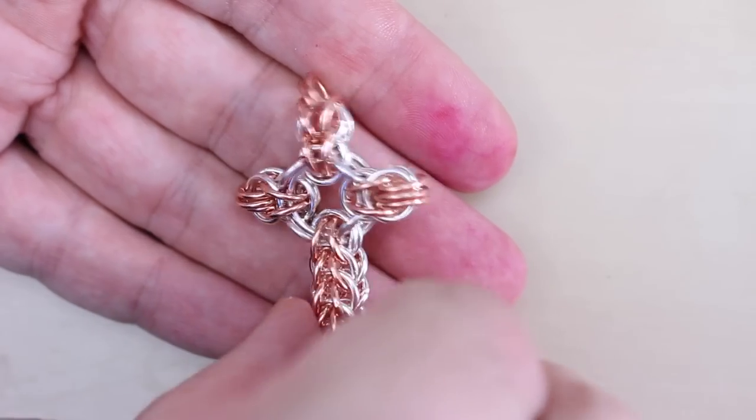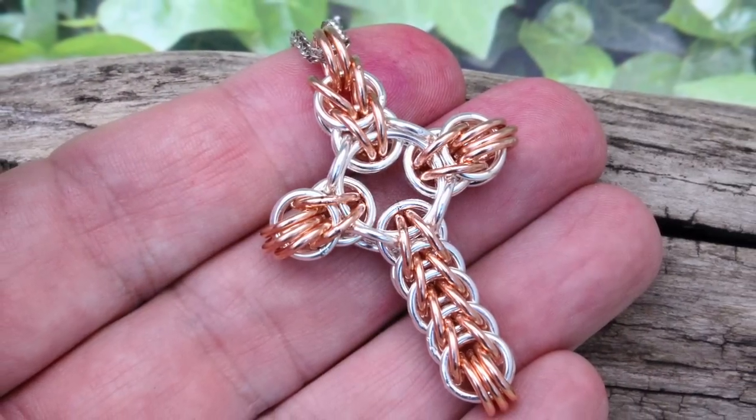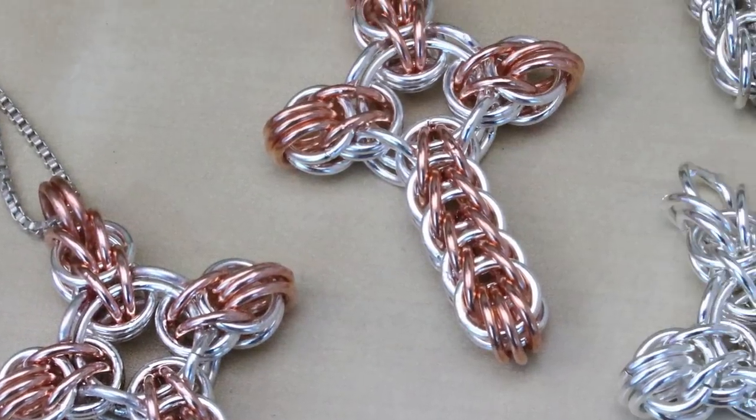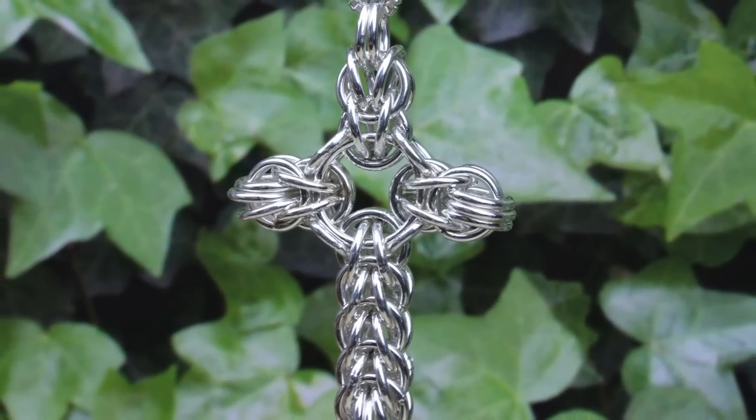Quick spin in the tumbler and you're good to go. A really lovely gift — the full Persian 6-in-1 cross. I've been Dave Wilson. Thanks for watching, and I'll see you real soon on the next video. Bye for now.